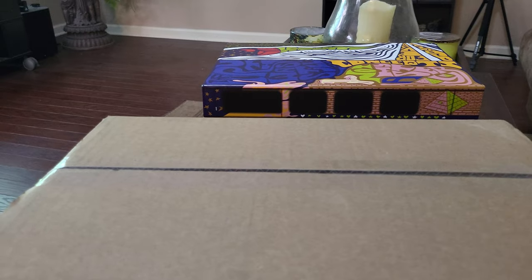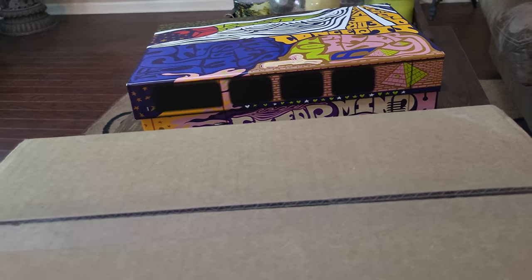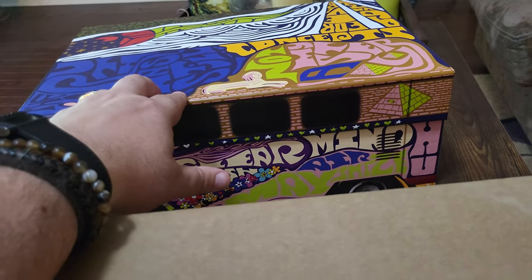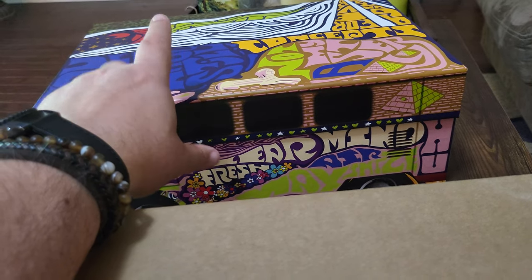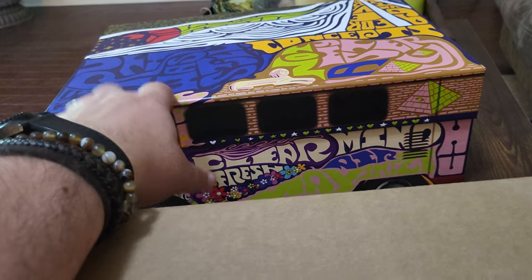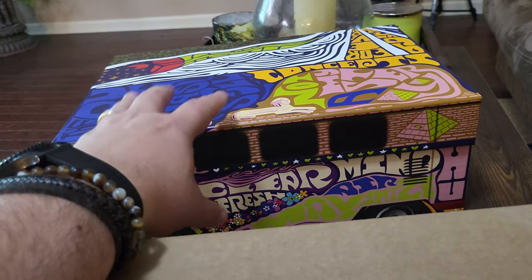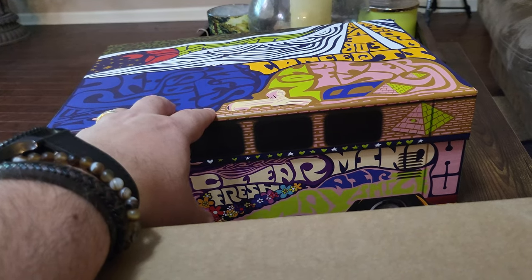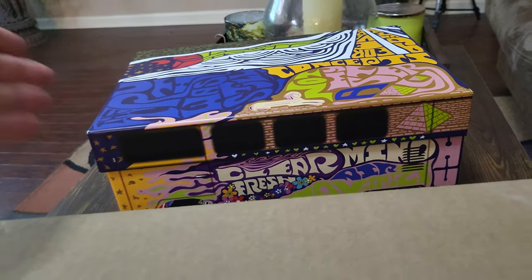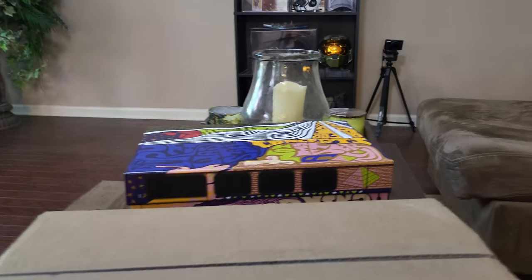Hi guys, here we are at the operating table. You're going to see it in the thumbnail anyway, so you'll know what shoe I'm talking about. These over here I hit from Concepts - from the actual store - and received them about three weeks ago. I am going to get rid of these, they're an eight and a half. I put them on trade block, looking for a specific pair. Let's compare the shoes and get into the unboxing.